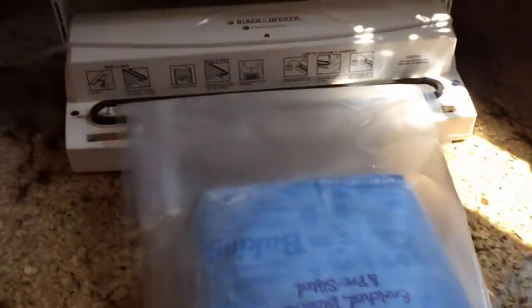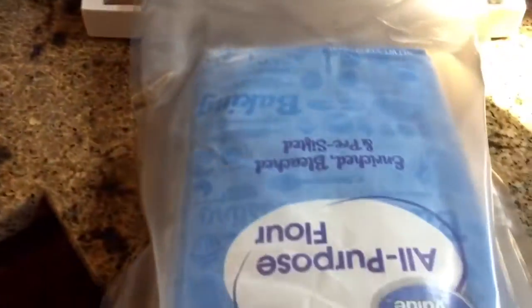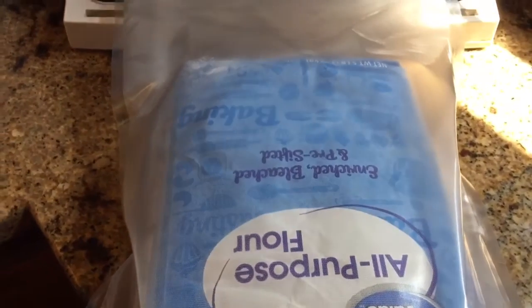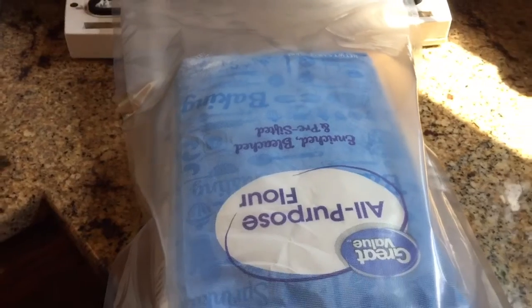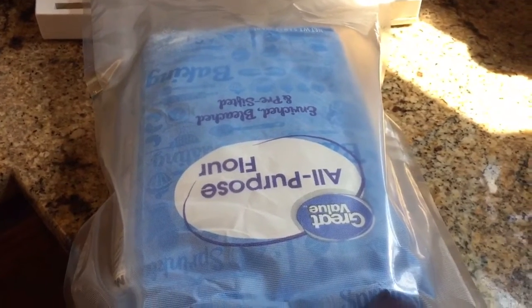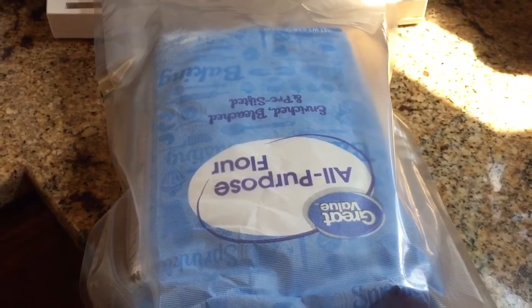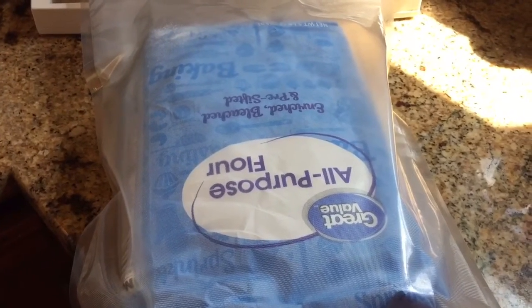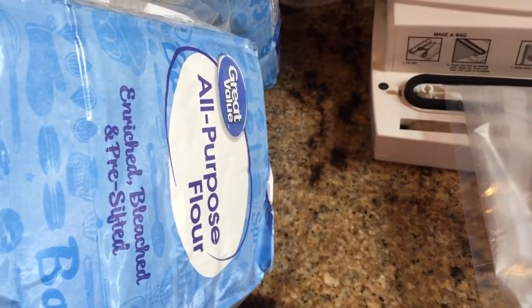I like to vacuum seal 5-pound bags of flour. What I do is I just put them in a bag and vacuum seal them. Then I take these bags after they're vacuum sealed and put them in my freezer for a couple of weeks. That will kill any weevil eggs or anything that's in the flour, so it keeps longer. Another thing I do is make sure I've got a good flat surface on that bag of flour when I'm vacuum sealing it.